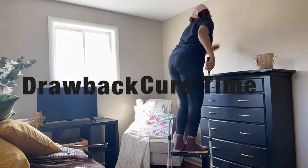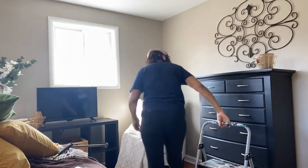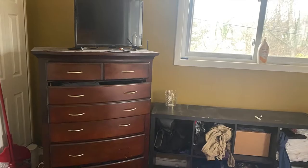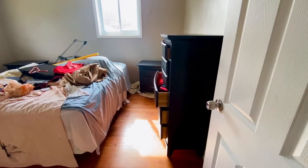There are a couple of drawbacks, not too many, but here's one. The cure time between coats is around four hours, so if you want something that's going to be a little bit quicker than that, this isn't the product for you.